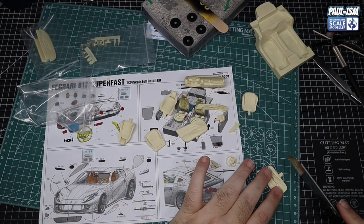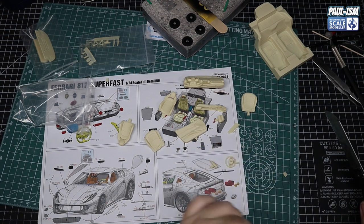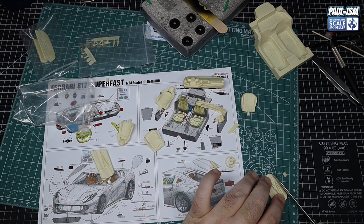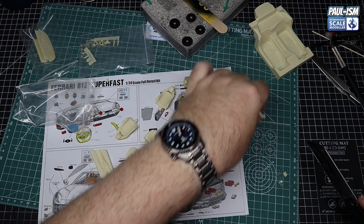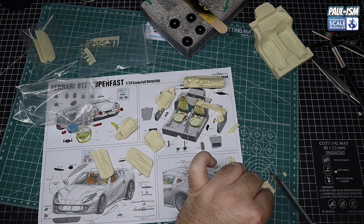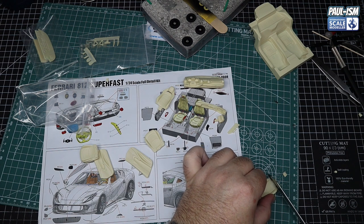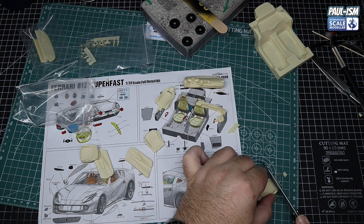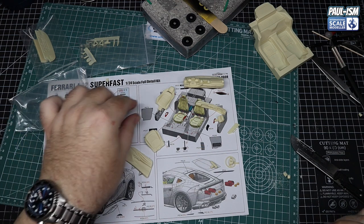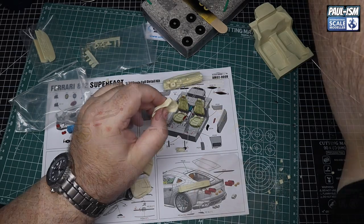So we start work on the interior. We've got some resin pour plugs to remove using the Mr. Hobby razor saw — a fantastic tool, with a slightly thicker blade than the JLC saw I normally use, but much quicker with more aggressive teeth. It's great at removing resin fast. For more precision, I'd use the JLC with the thinner blade, but here we don't need it since we'll be sanding anyway.